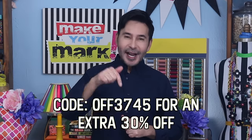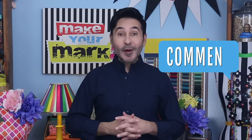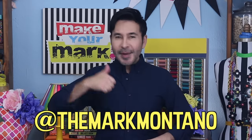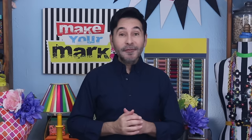I'm going to leave a link for everything I used for this project in the description below. Thumbs up if you like this video, leave me a comment and I will get back to you, subscribe to my channel if you haven't already, and press the notification bell so that you know when I have a new video. Make sure to follow me on Instagram at TheMarkMontano. Grab any one of my craft books for inspiration — I think you'll like Pulp Fiction Perfect Paper Projects. I'll see you real soon. Bye!